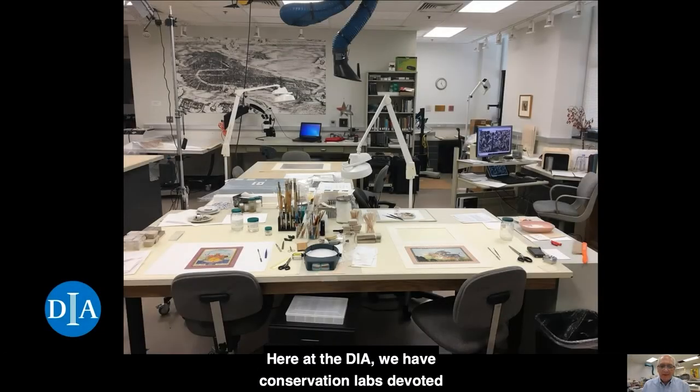Here at the DIA, we have conservation labs devoted to the care of paintings, objects, art on paper, and textiles. To aid in the research and treatment of our collection, we also have a conservation scientist, an imaging specialist, a mount fabricator, and a paper care specialist and assistant.